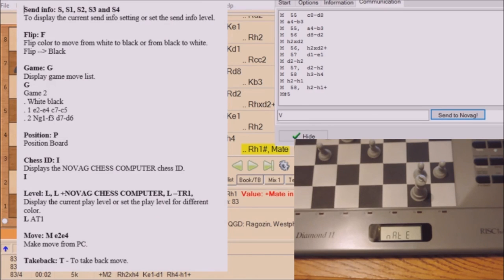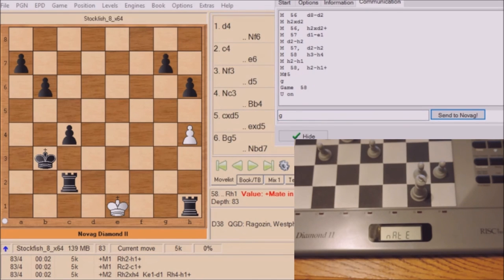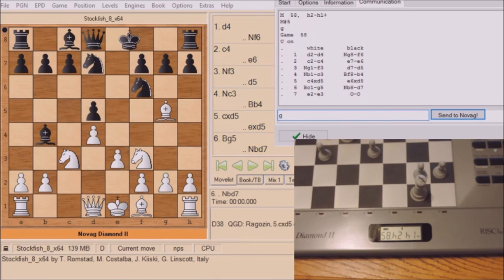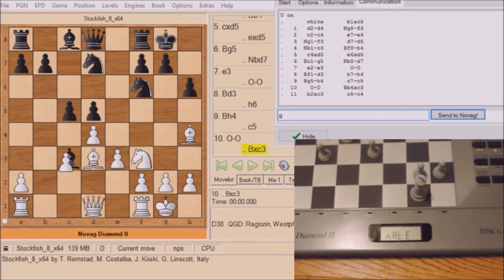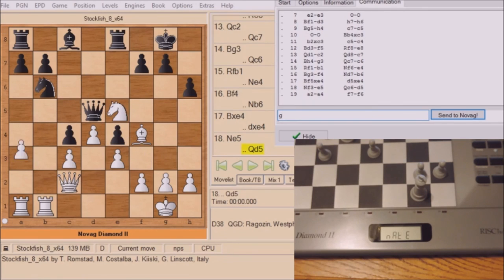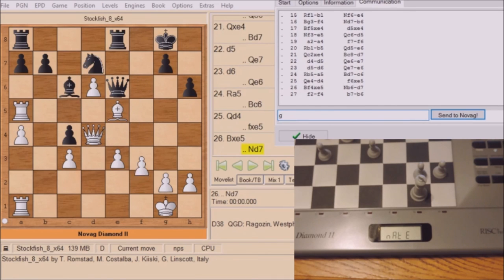There are some other commands as you see in the left-hand window. You can type those in the information window and execute those commands. I'll type in G now, which will replay the game. Arena starts from the beginning of the game and plays all the moves, and as you see in the information window it produces a nice PGN file of the game in case you want to save it and analyze it later with Stockfish.